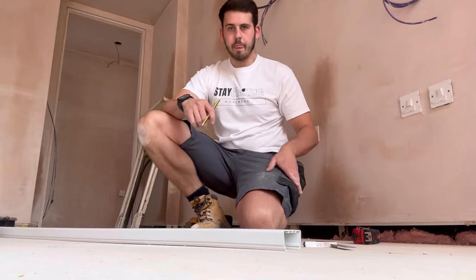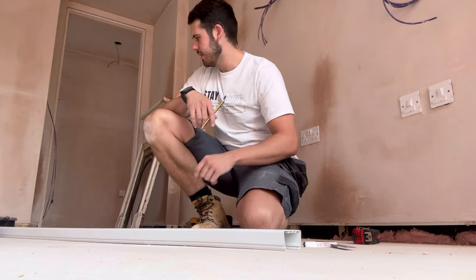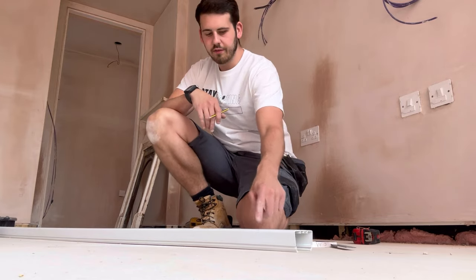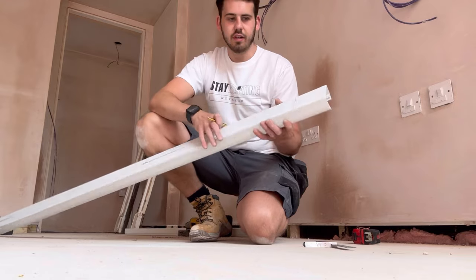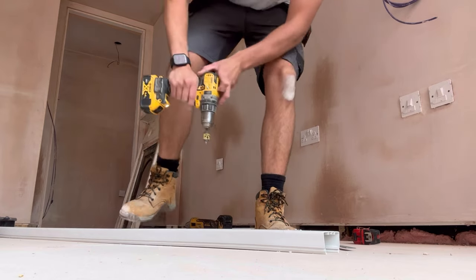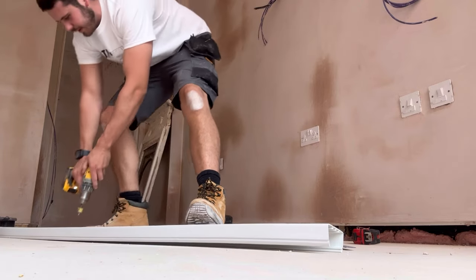We use a little speedy bit, about 4mm, and zip two holes through to get a sturdy fixing. When you put only one in the fixing isn't that great, so we put two in either side of the trunking - that gives it a great fixing. Fortunately the contractor applied plywood behind the plasterboard which makes it so much easier.